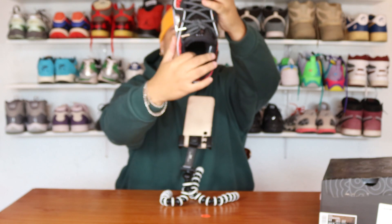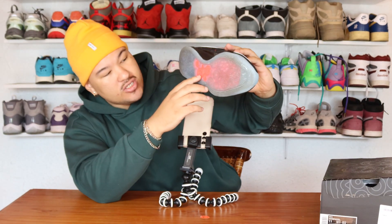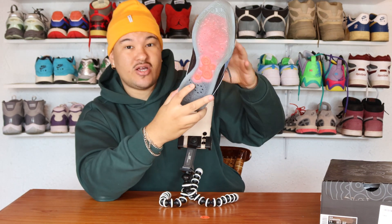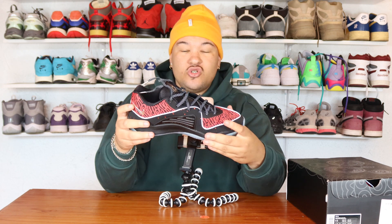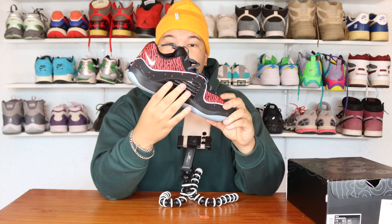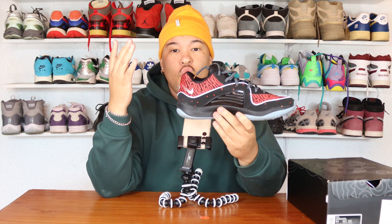You also get 'Kevin Durant 16' on the side of the sneaker, and 'Slim Reaper' inscribed inside. My favorite thing about this shoe is definitely the outsole — you get this icy material with the KD logos, the same logos you see on the box, which is really cool. You also get a metallic material and a black plastic section, which I'm assuming is there to stabilize your foot when playing basketball.